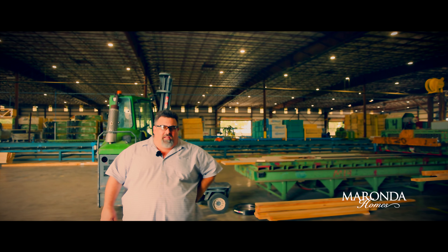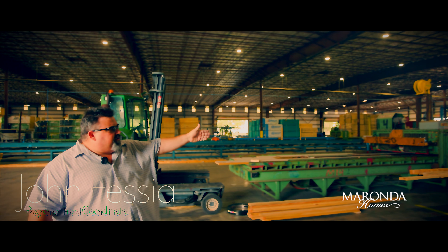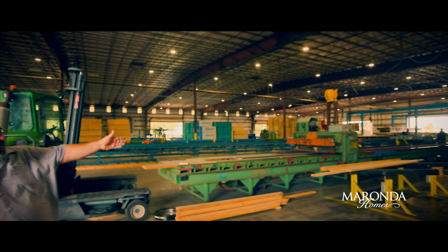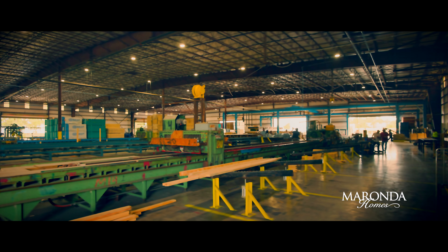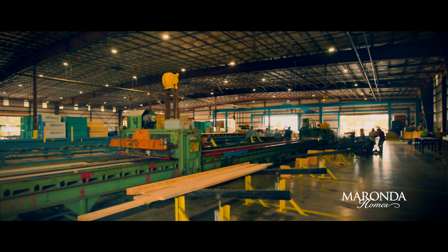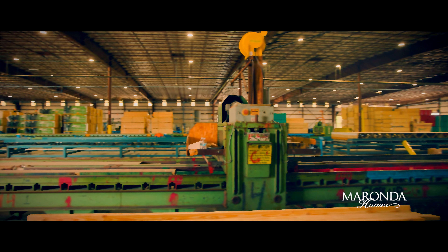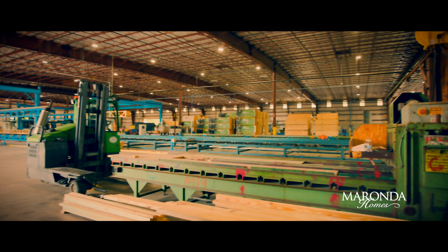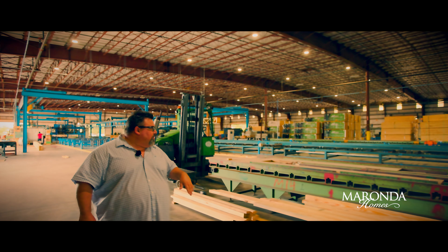We're here in our wall and floor fabrication area. Over here is our floor truss construction area and tables. We optimize and utilize the scrap from our roof line to give us the components for our interior webs. We plate the top and bottom cords and webs, which is how we construct the floor trusses.